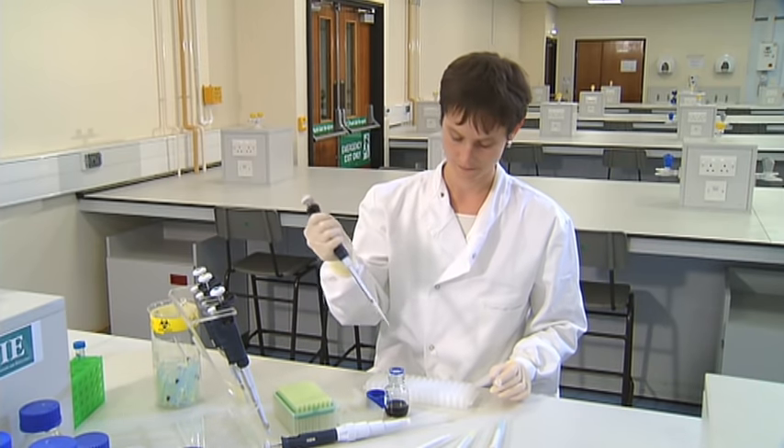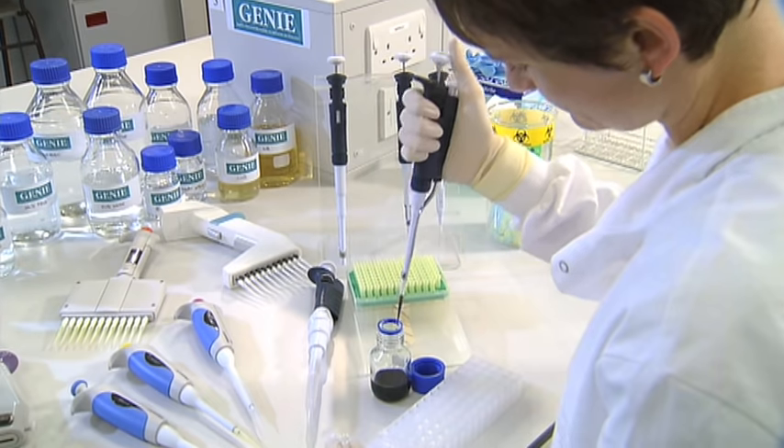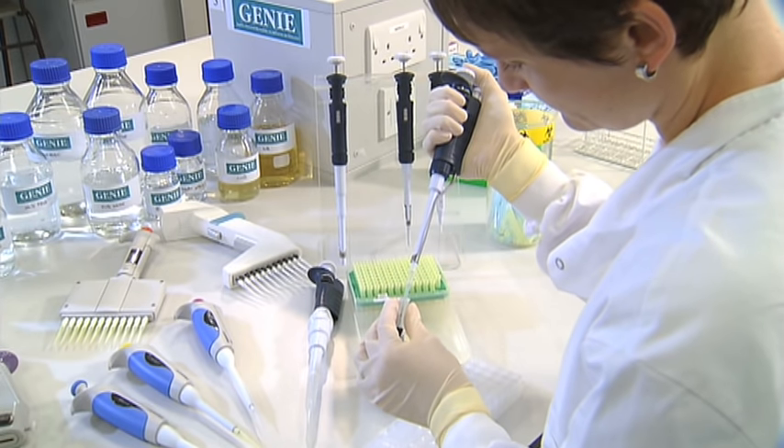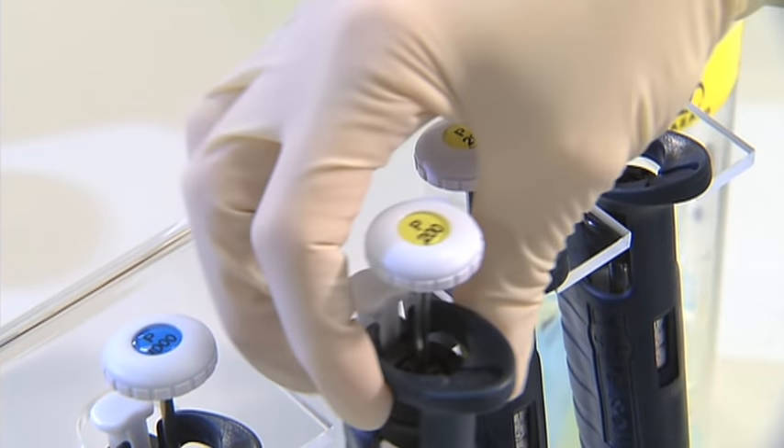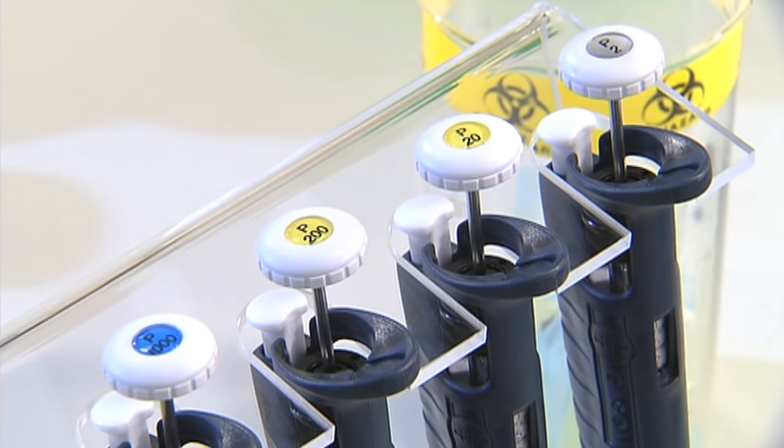Different pipettes work across different ranges of volumes and are named by the maximum volume they pipette. The different pipettes look very similar, so they're labelled on the top of each push button with a capital P, followed by a number which indicates the maximum volume for that particular pipette.